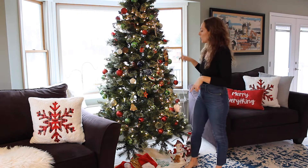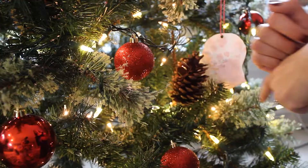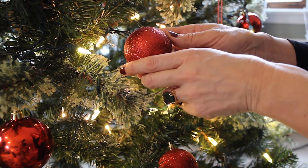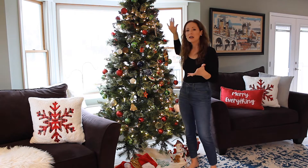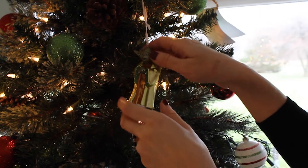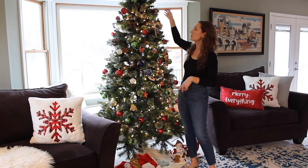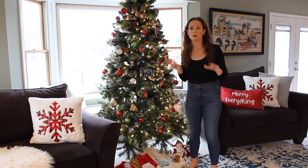So a couple of tips. We buy only bulbs that are plastic. These look great — you can get them in the store now, but they are not glass. If we do have some glass ones that somebody has given me as a gift or something like that, we stick them up here way up high where our kiddos can't get them.